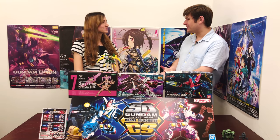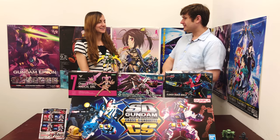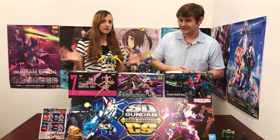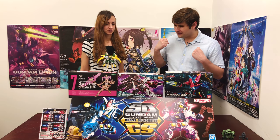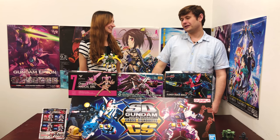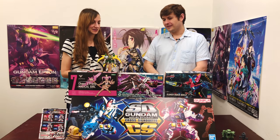Hey guys, welcome back to a new episode of Gunpla TV, episode number 285. I am your host Todd, and I'm once again joined by Lindsay. Lindsay, welcome back. Are you ready to talk about some new Gundam? And not just Gundam today — One Piece too! Todd went all out and built every kit that we showed on the last show. Well, not every one — there was the Gundam Origin kit I actually started last night but kind of fell asleep doing it.